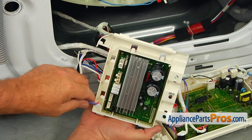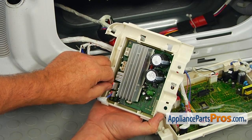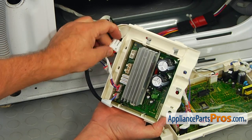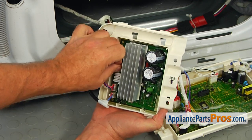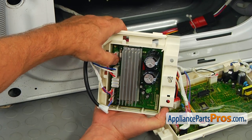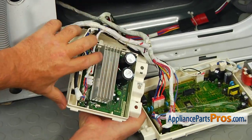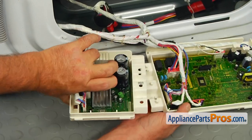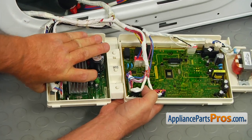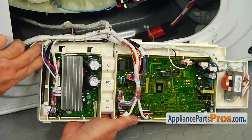Connect the wire plugs to the new inverter board. You can't mix them up — they are all different. Match the holes and the two tabs and lock the control boards together. Place the wire harness under the retainer clips.